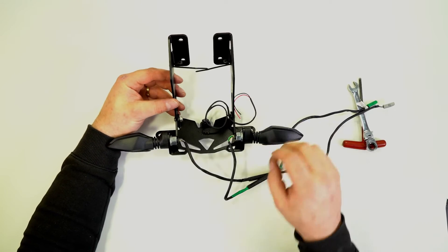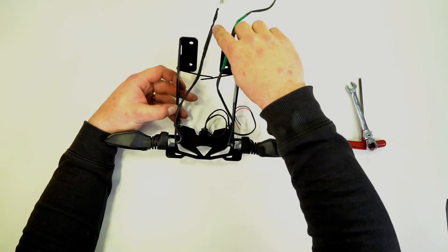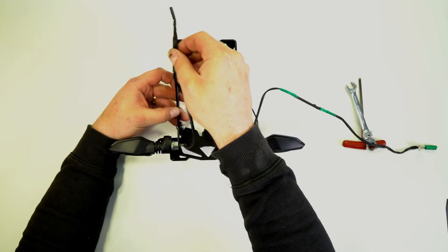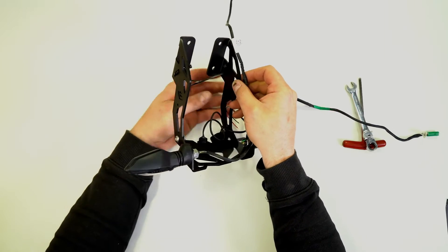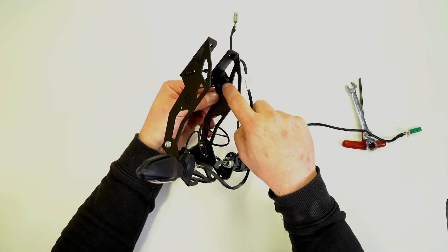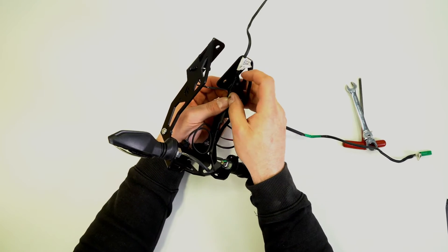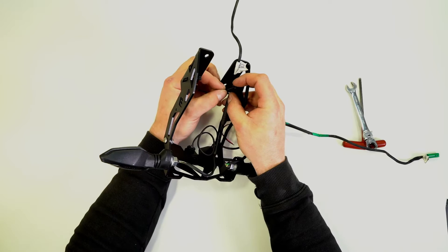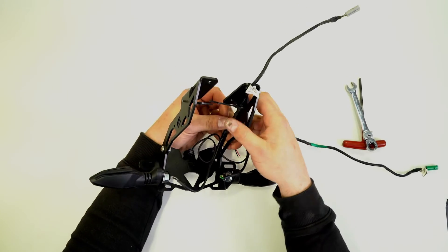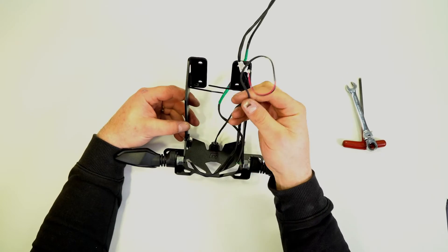Before we fit this to the bike we're just going to tidy up all this wiring. We're going to run one wire up each side of each arm. On this version you may find it's easier to run one wire across to the other side. An important thing to note is this stiff part on the indicator lead — we're going to run that between this cable tie and this hole here, then use the pre-installed cable tie to hold it in place. On the other side we're also going to run the LED bolt wire with it.